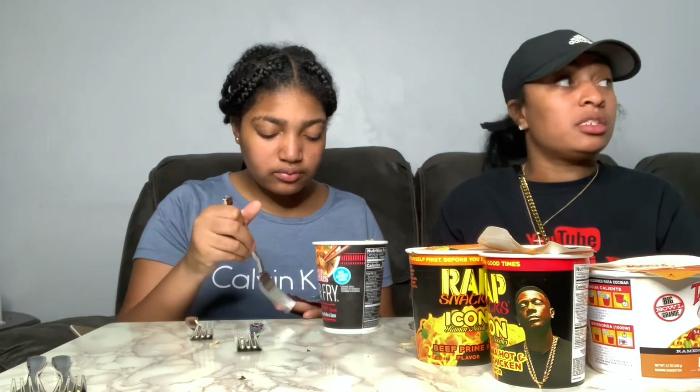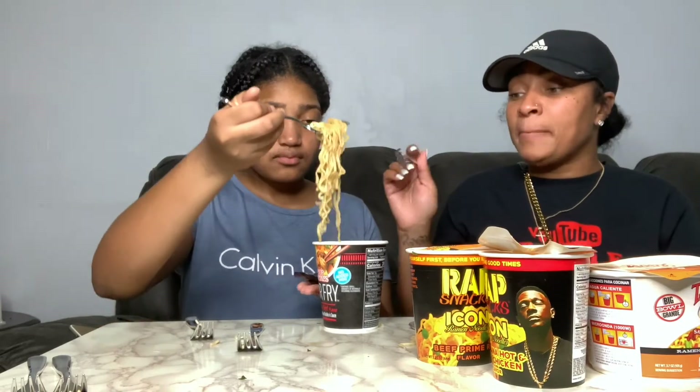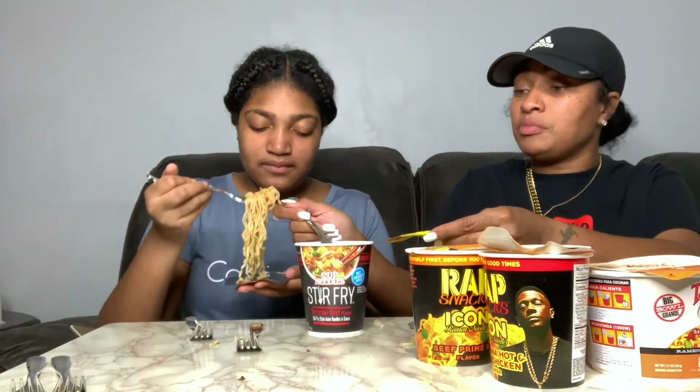You can definitely taste the teriyaki. This is good! Sorry y'all, my son's playing games right here while I'm talking. But this is good — this has a teriyaki taste, the noodles are good. I like this. What would you rate it? I rate this a four as well.